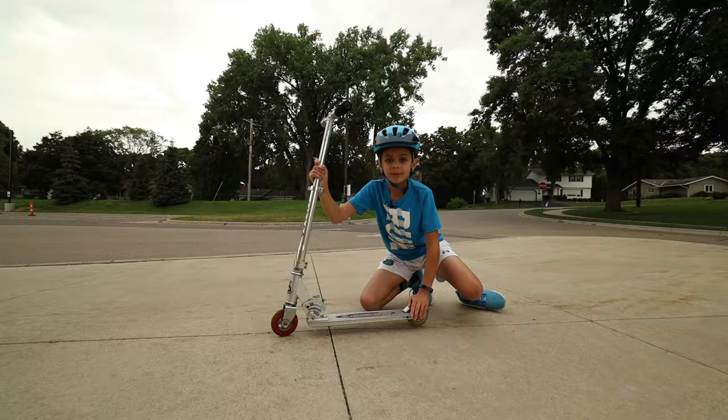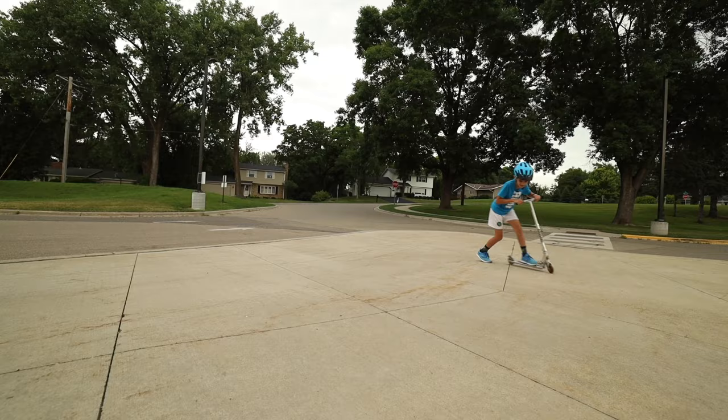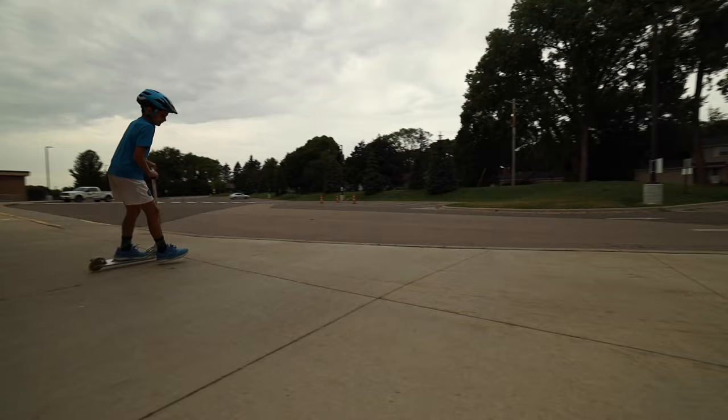Foot on top of the brake, push down. Like this.